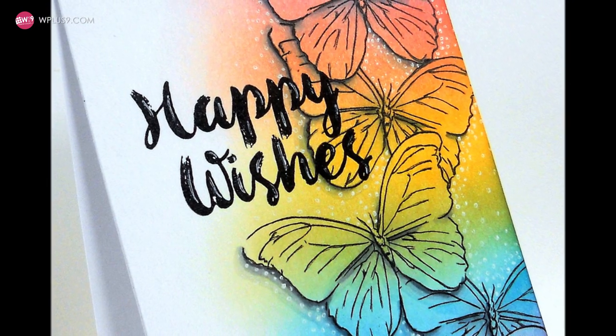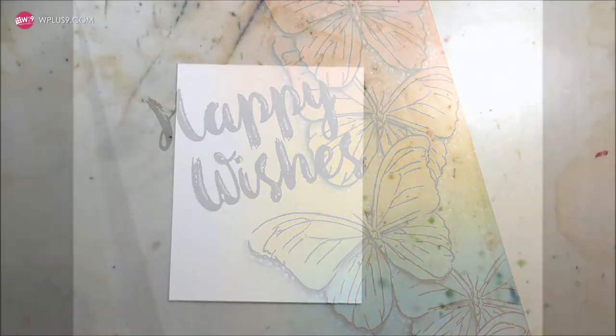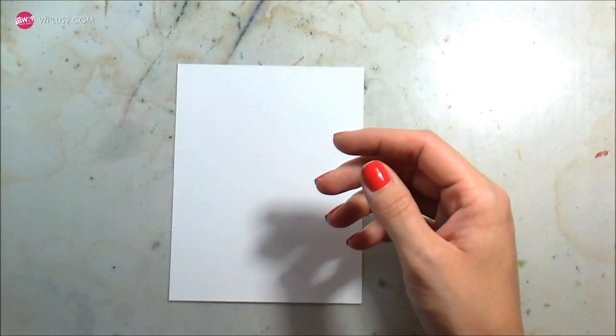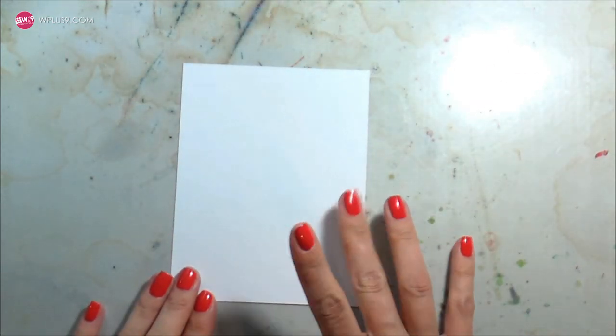Hi guys, it's Kelly Lanabolo here and I am back with another video for W plus 9. Today we're going to be taking a minimalist approach to card making. I'm going to be working with Flora and Fauna 2 because I am crazy about those butterflies, and also the Happy Wishes set for the sentiment.